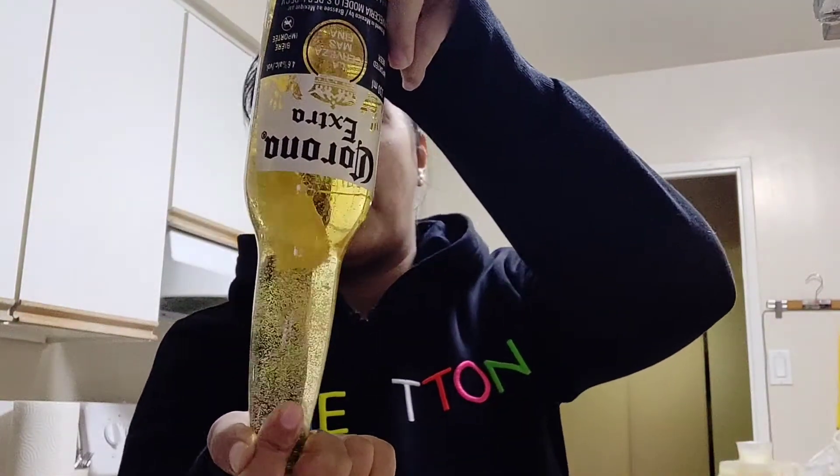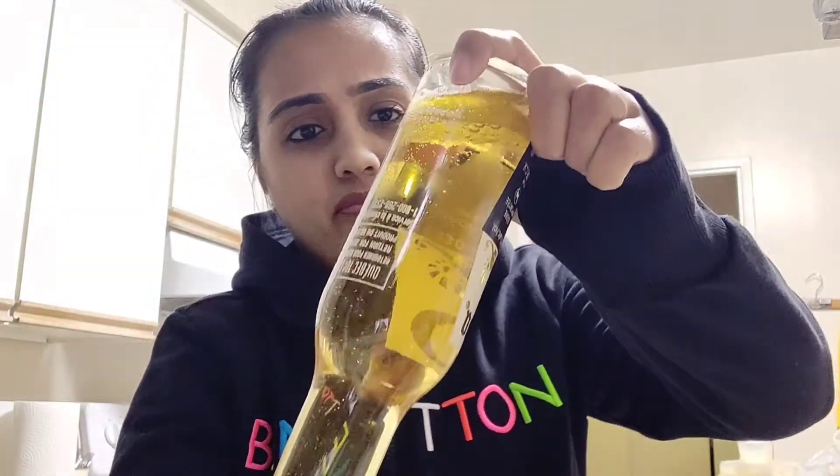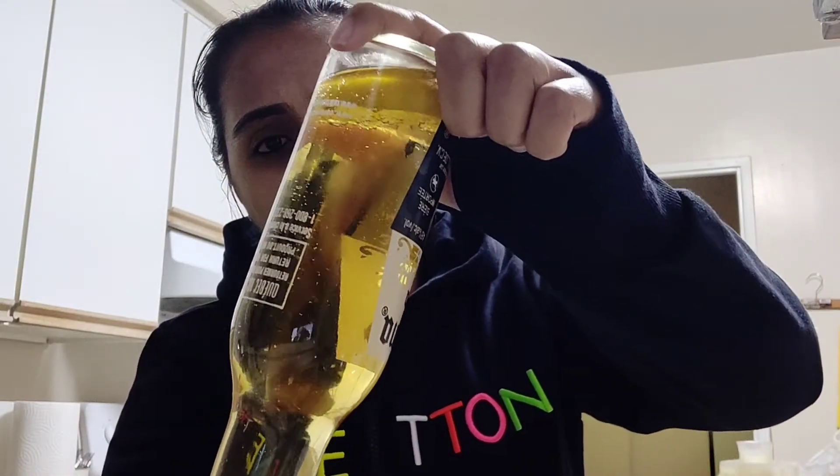After putting it inside, you can see the slice of lime floats at the top. You can use the bottle cap or use your thumb to close it, and flip the bottle over. You can see the slice of lime at the end once it hits the end of the bottle.